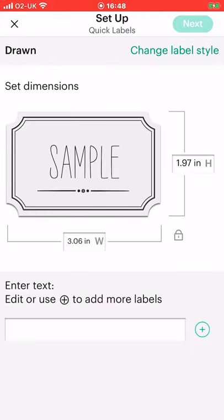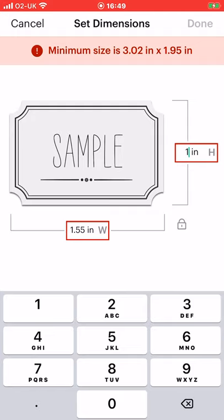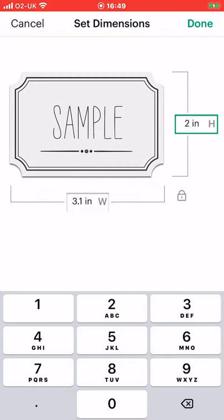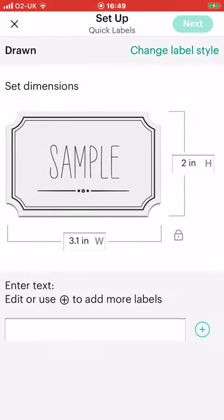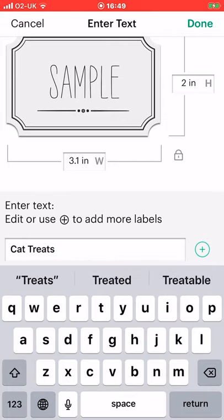Now you can set the dimensions of your sticker — you can change the height. Let's do two inches, and because it's a preset sticker shape it will keep everything in proportion. Once you're happy with the size you can select done. You can also enter your text and create more than one label at a time. So let's do our first one and write cat treats and add that.